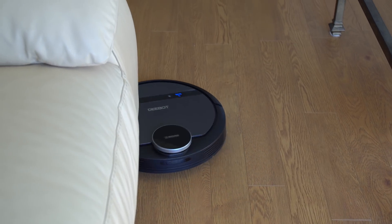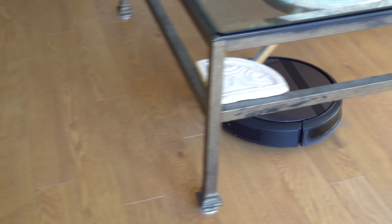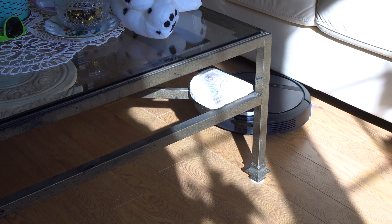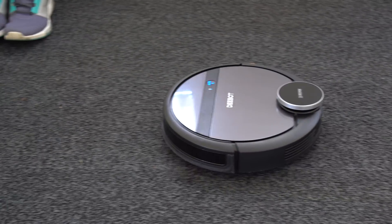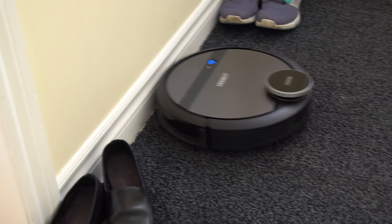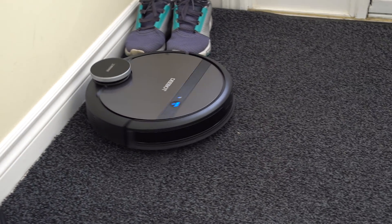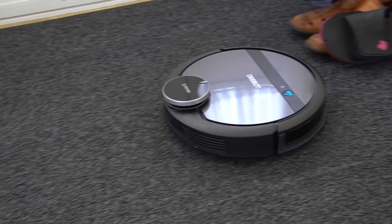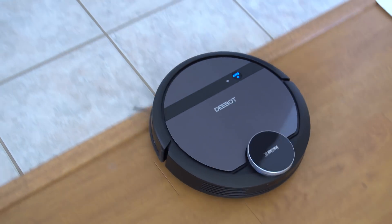On hard floors you won't see anything left behind the vacuum, but on carpets — depending on the type and thickness — you may see some debris left behind. If you have the vacuum set to clean every other day it will eventually pick up anything it missed the previous run. You'll definitely notice a difference in dust and cleanliness in your house, especially if you haven't had a robotic vacuum before.